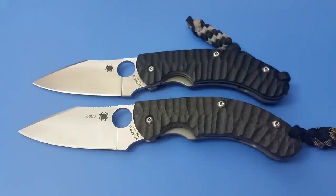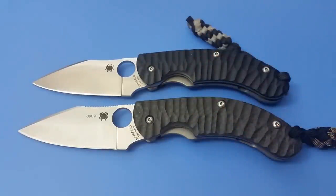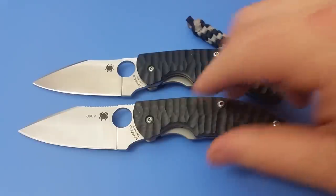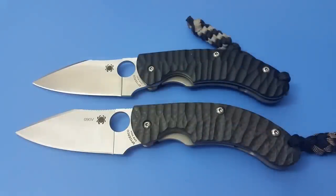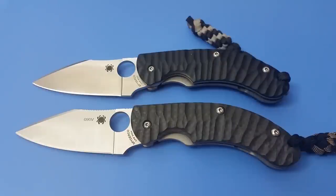He was kind enough to get this knife in my hands to test it out, and coincidentally he did that around the same time the sprint run was released. That gave me the opportunity over the last couple weeks to have both knives in my possession to compare them. Apart from the scales, the steel, and a weight difference of about 0.2 ounces, the only real difference I noticed is that the jimping on the sprint run is a little bit better. So anything I say about the sprint run can probably be applied to the original model as well.